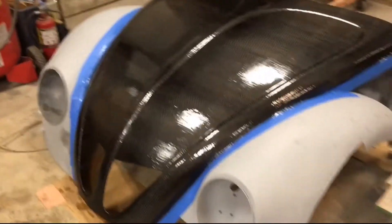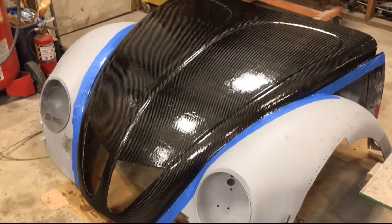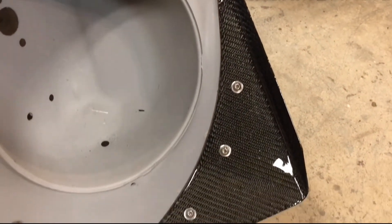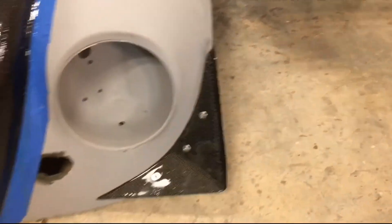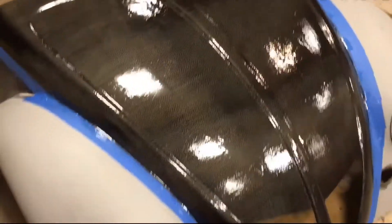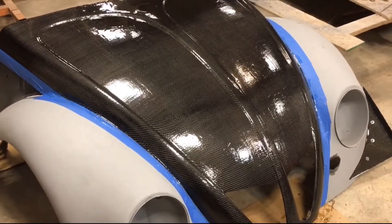This turned out awesome. I can't really beat the wet carbon look. Also did more on the canard and that turned out really nice too. I'm just gonna fine sand and clear coat that when I clear coat the rest of the car. We're gonna keep pushing forward - hopefully get this thing ready for paint here pretty quick, and then we'll get back into chassis stuff.